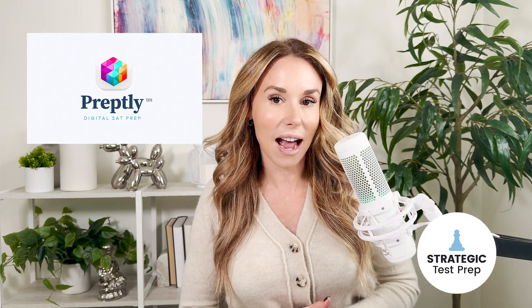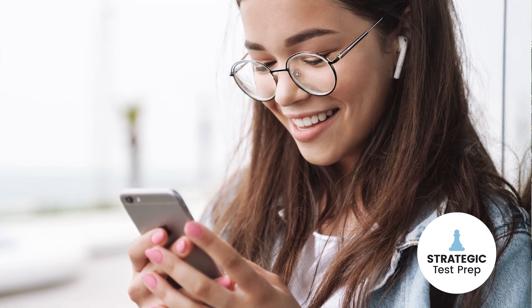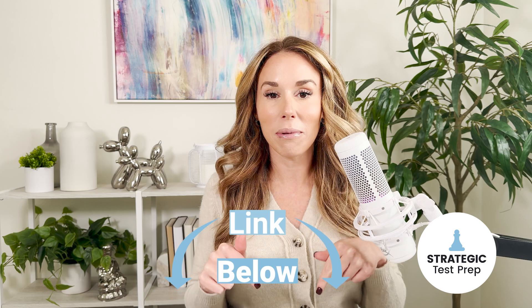While you're out and about, I'd say get the Preply app. It's a mobile app where you can practice English and math questions from your cell phone — whether you're at your grandma's house, in study hall, or anywhere you have some downtime but aren't at your computer. I'll link it below so you can maximize your prep time over the next few weeks.